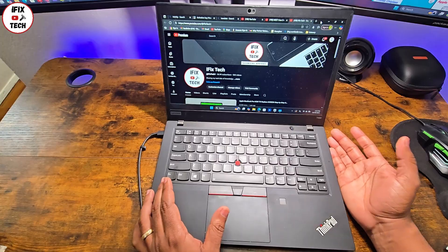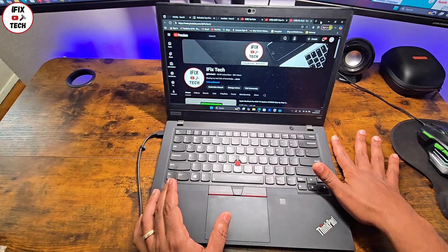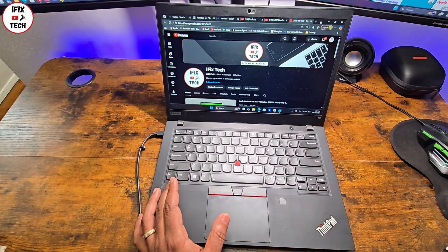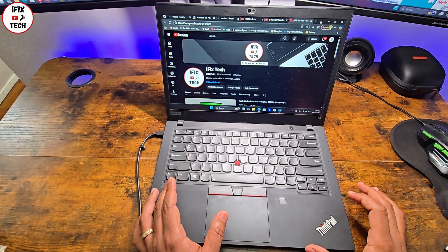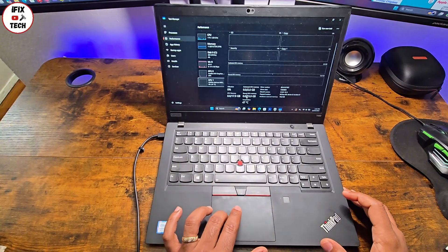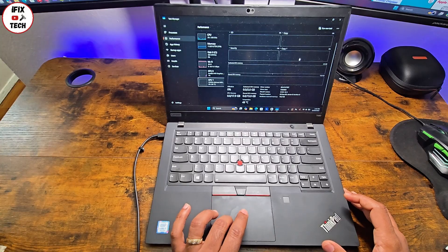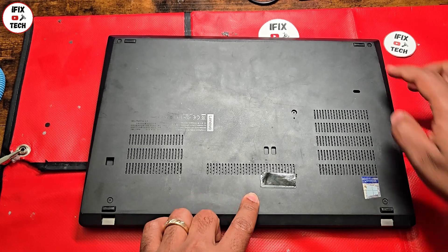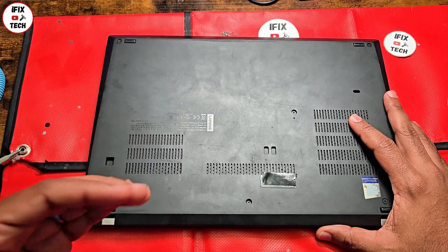I've been using it for a while and I do love it, but I've noticed that it's getting a little warmer than expected. You can hear the fan constantly running — it's overheating. You can also feel the air coming out of the laptop and it smells a little hot. I'm going to do some troubleshooting. As you can see, the temperature here is 48 Celsius — if you play anything it would just go right up.